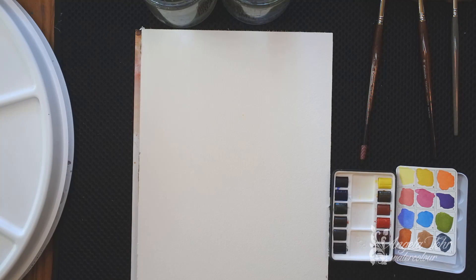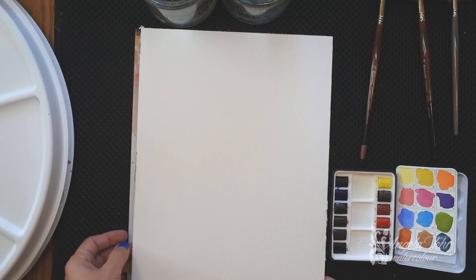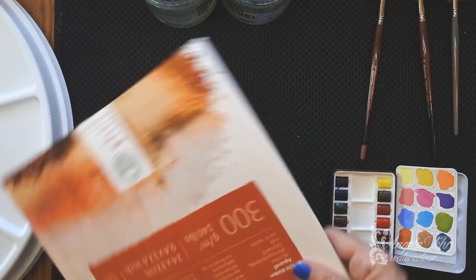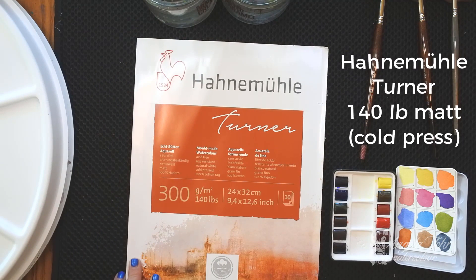Today I'm just going to do a quick little demo of a reference photo taken here on a hike in Northern British Columbia, and we're not going to fill the whole paper. I have a big sheet of Hanamulla Turner watercolor paper — Hanamulla paper is new to me. I've been using it for about a year and I really like this 100% cotton mold-made watercolor paper.